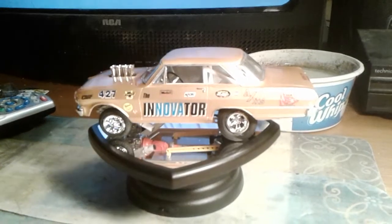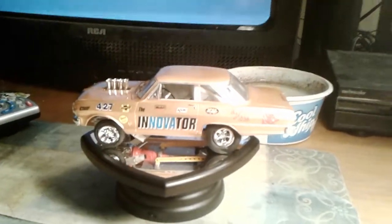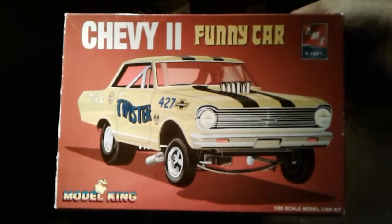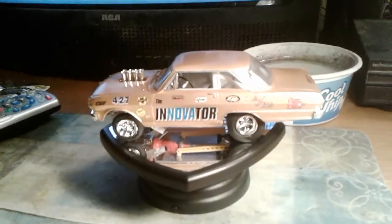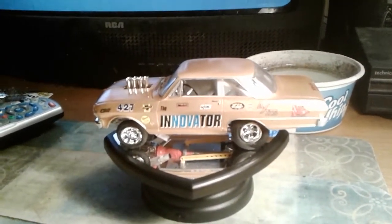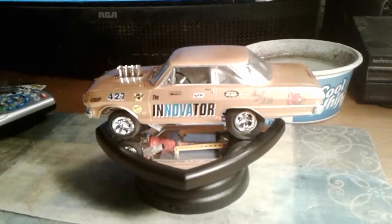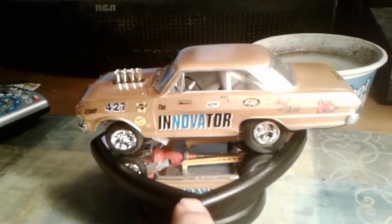Yeah, as you can see, I built that Nova — that Chevy 2 funny car you might remember. I believe that's one of those I got at that antique shop sometime back. I put it together yesterday and today; I just started on it yesterday and got done with it earlier tonight. So I thought I'd show it to you here.